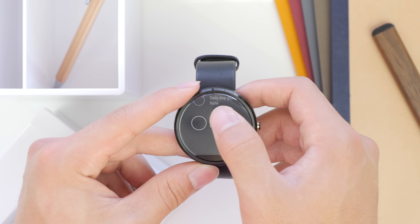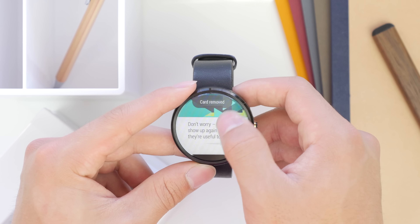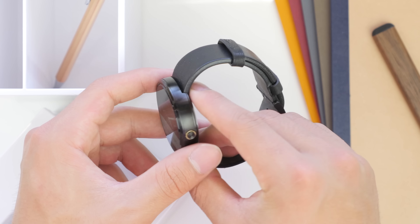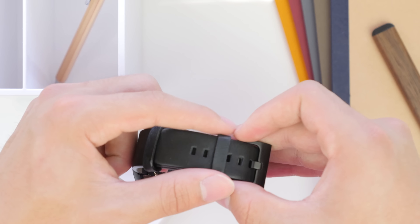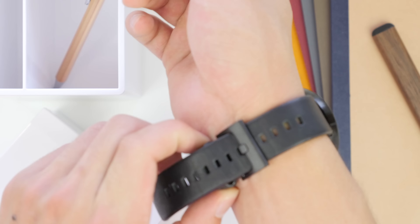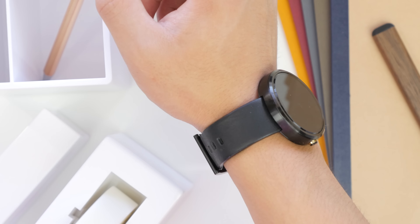Personally I'm not the biggest fan of using health tracking apps, but I would like to use the Moto 360 to track notifications and basic information such as weather, reminders, and calendar. I think the Moto 360 is perfect for that while maintaining a very classy look. Putting on the band for the first time — it's a very basic black leather band and I don't have any complaints. The watch looks really nice on my wrist; I was initially worried since I have pretty small wrists, but it seems fine. The leather is very comfortable, and they did also announce a metal strap coming out in the near future at an additional cost.